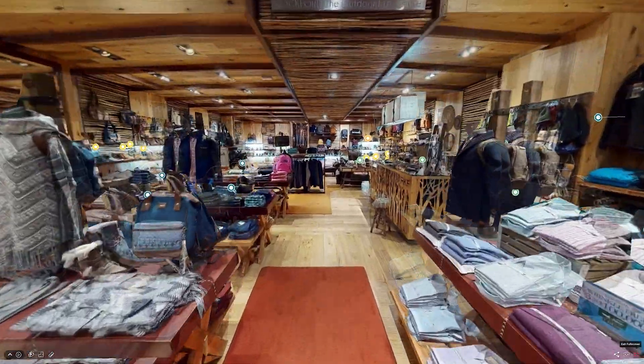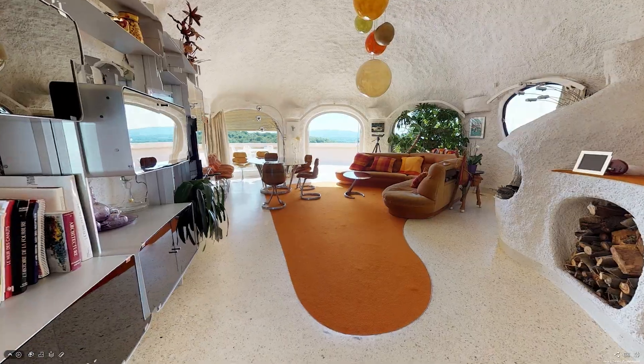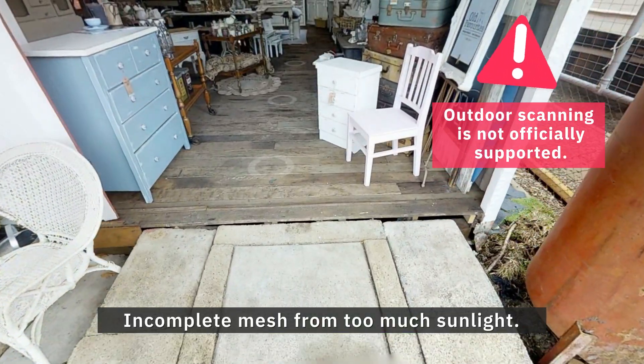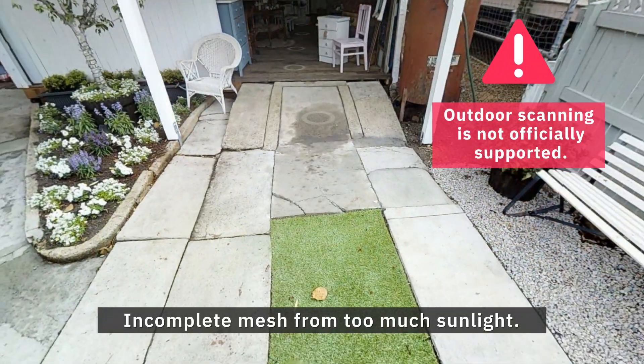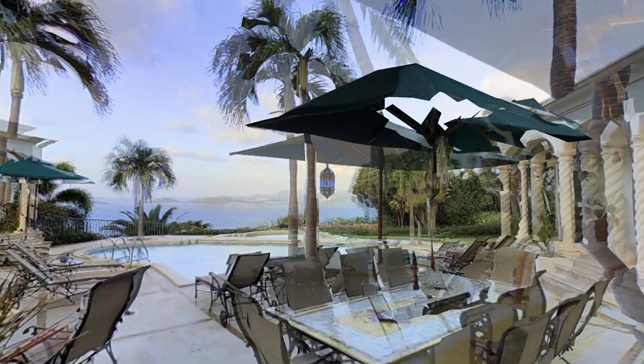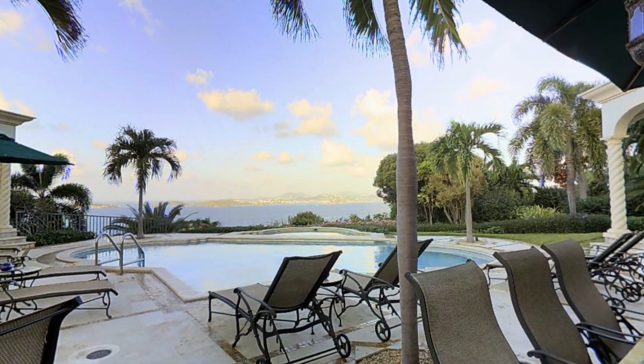Keep in mind these cameras are designed to scan indoors. While you can use them to scan outdoors, it can be quite challenging and potentially lead to alignment issues, which is exactly why outdoor scanning is not an officially supported feature. However, you can still use them to scan outdoors.